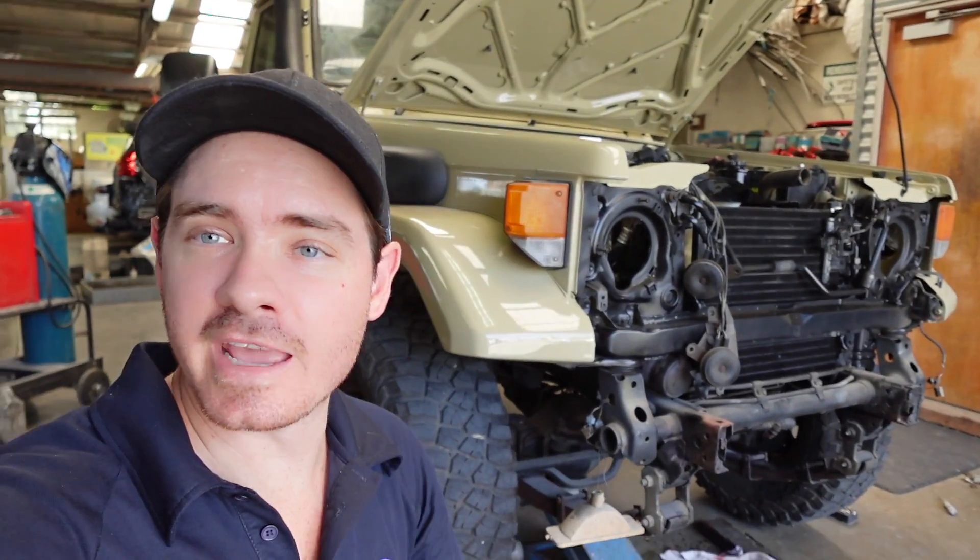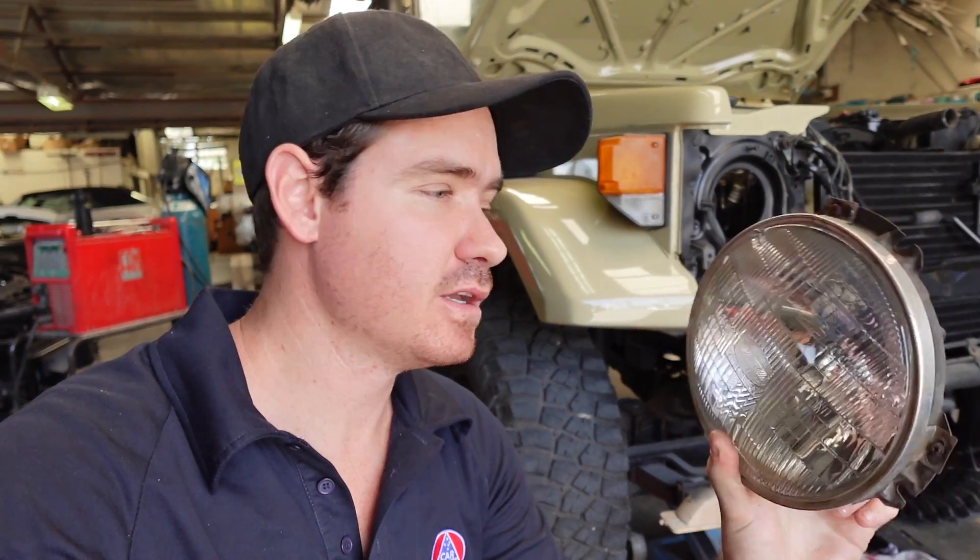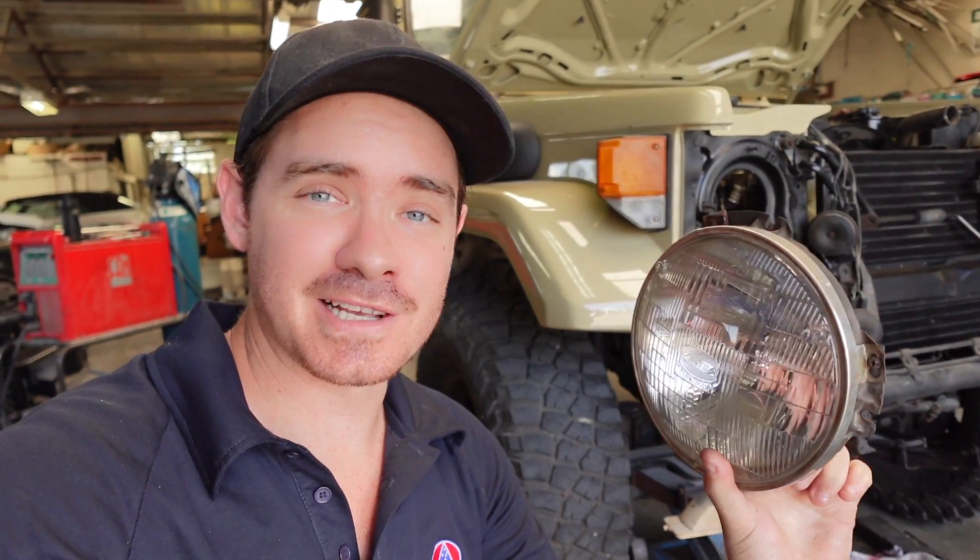We're fitting the headlights — just putting the classics back in for now. We'd like a set of LEDs but we don't have any at the moment, so these are going in for now. Hopefully later on we'll change them to something more fancy so we can actually see at night, because these are basically a candle.